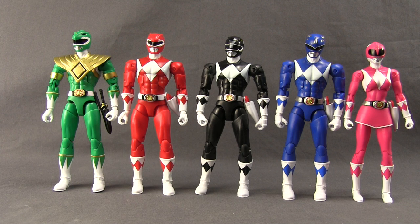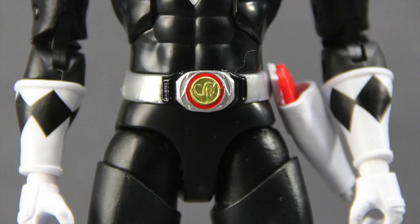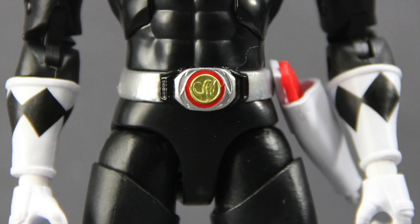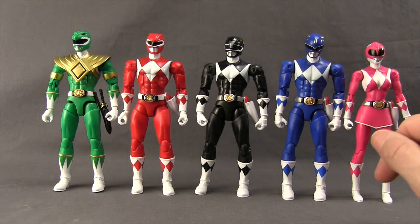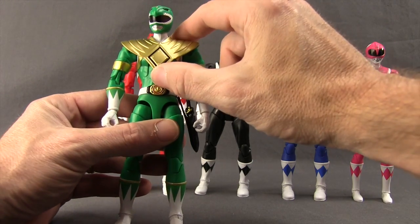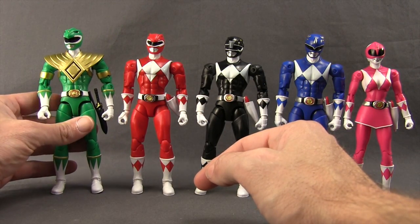Overall the figures look pretty good. They have basic paint applications — no wash effect — just the solid base colors: pink on the Pink Ranger, blue on the Blue, black on the Black, red on the Red, and green on the Green, plus white. I do believe there's a paint error on the wave two figures' belts — they should be painted white like on the Green and Red Rangers, but instead they've used a more metallic silver. I like the metallic gold on the buckles with the red outline. The Green Ranger has the most detail with his shoulder pad piece, metallic gold on his arms as well.